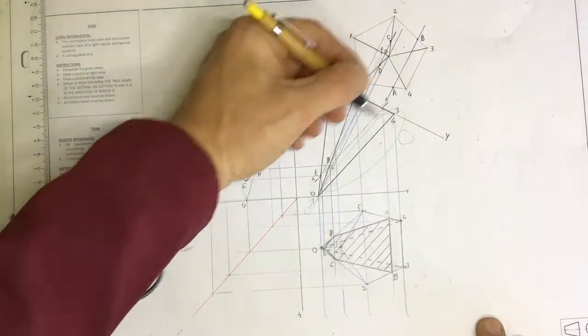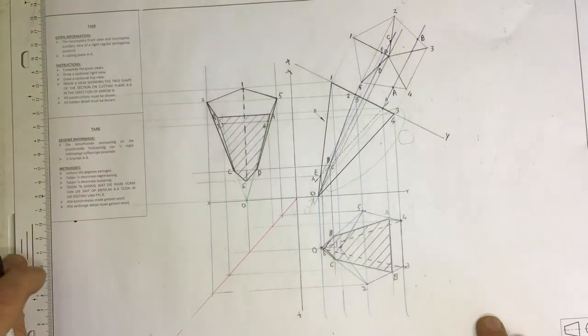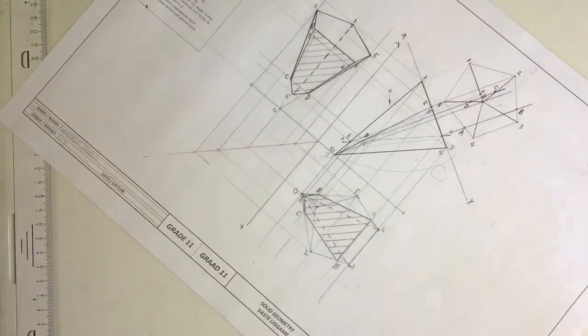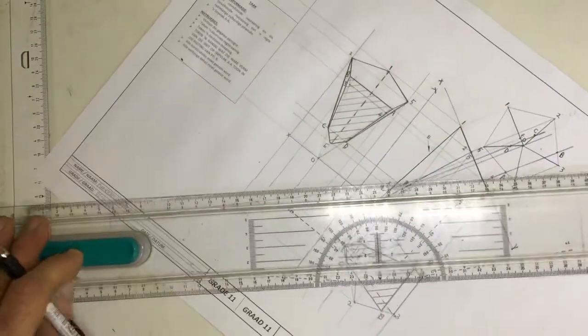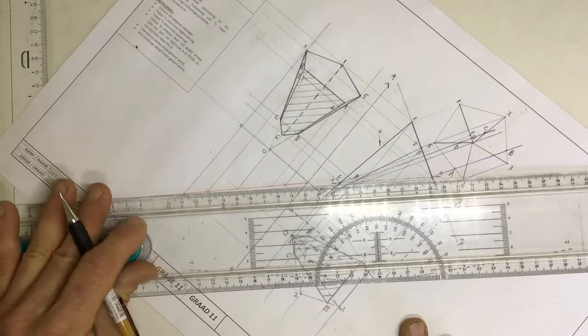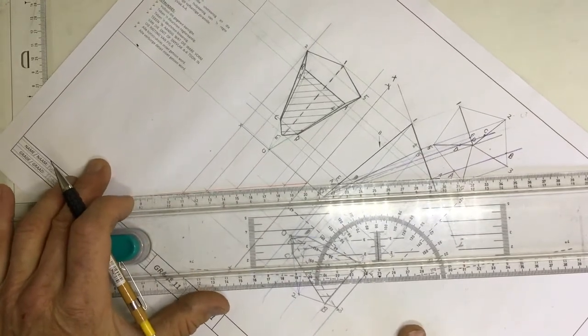Drawing the true shape of the cutting plane over here in the direction of B. First of all, I'm going to dislodge my pitch from the board. I'm going to swing it around, take my T-square, and place it so that the T-square and my cutting plane are lined up with each other.